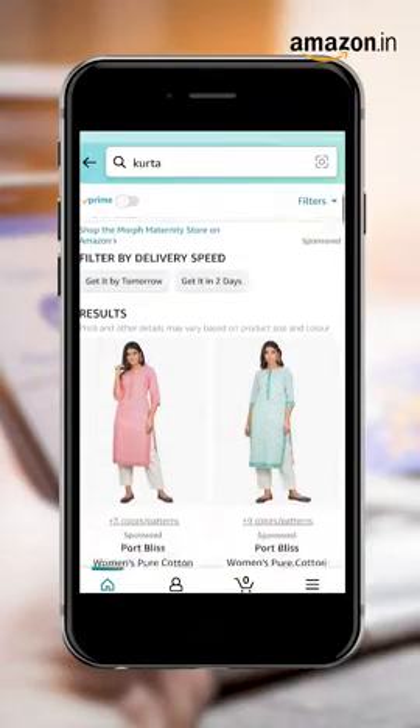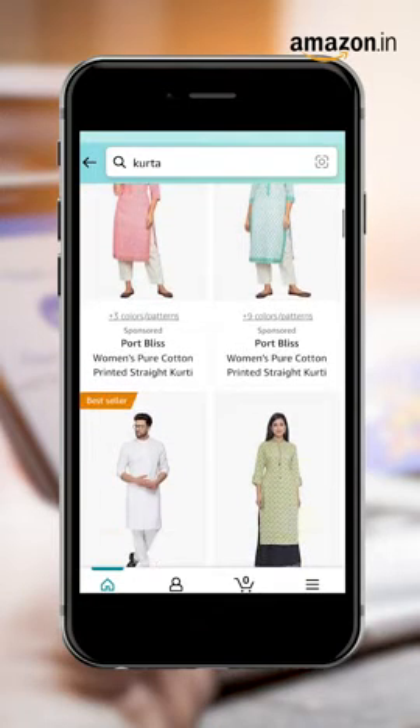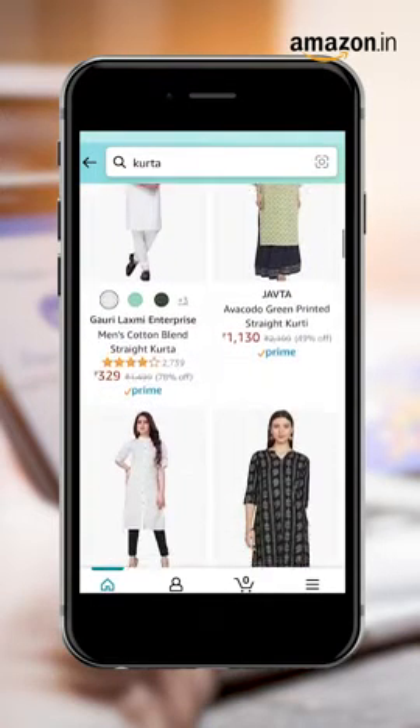Step 4. Open your Amazon app and find a kurta you like. This step should be easy with all the choice we have.